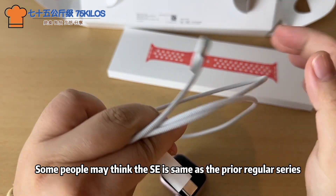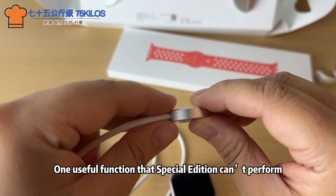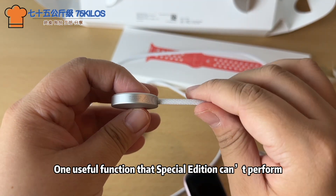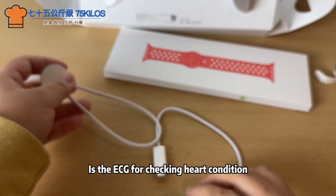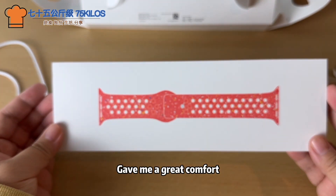Some people may think the Special Edition is the same as the prior Regular Series — that's not correct. One useful function the Special Edition cannot perform is the ECG for checking heart condition. The normal ECG report during my COVID time gave me great comfort.